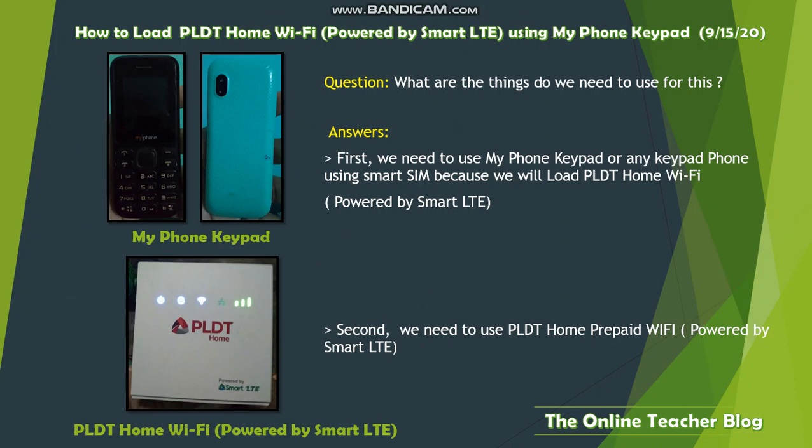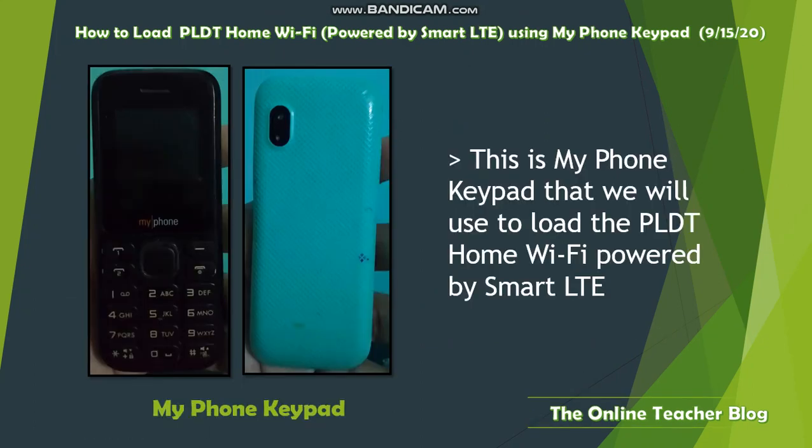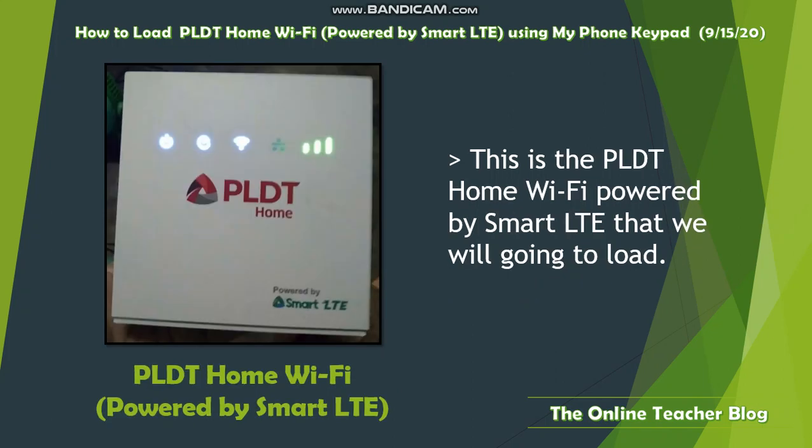So, what are the things we need for this? First, we need a phone keypad — or any keypad phone — using a Smart SIM, which we will use to load the PLDD Home Wi-Fi. Second, we need the PLDD Home Wi-Fi powered by Smart LTE itself. This is the keypad phone we'll use, and this is the PLDD Home Wi-Fi device we'll be loading.